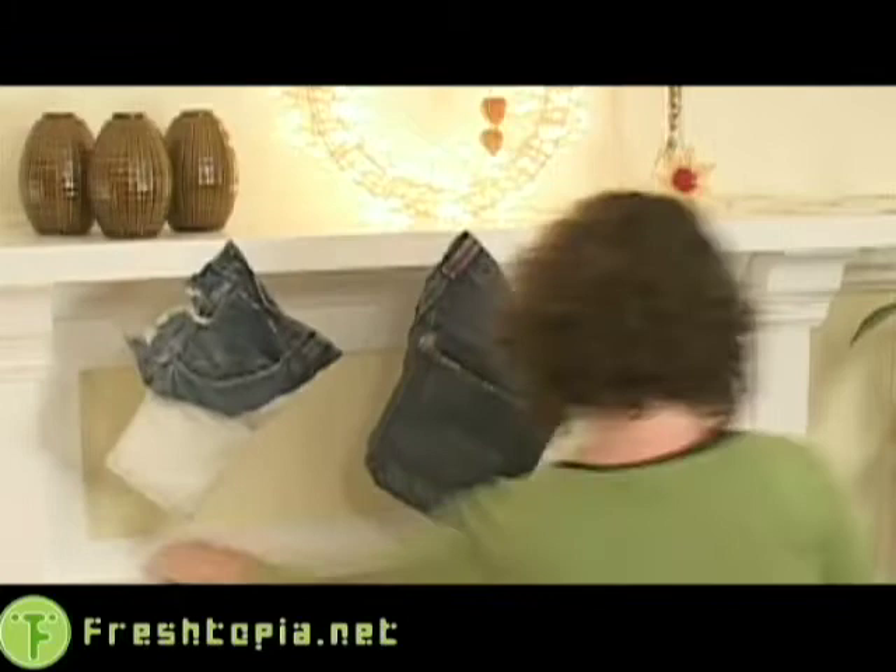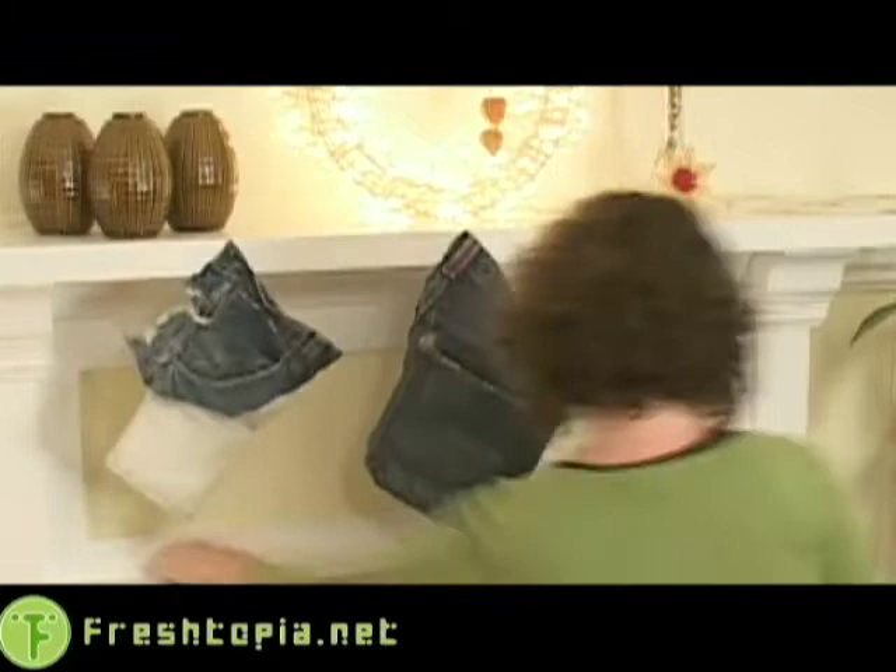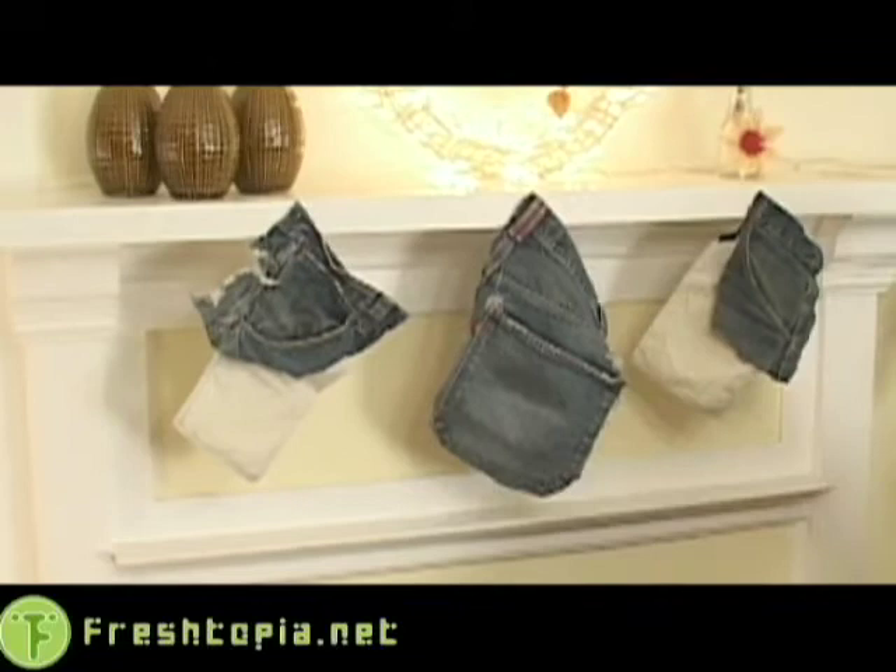Here to show us some green holiday stocking stuffer ideas is our production manager Barb Finnan. Merry Christmas Barbara! Happy Christmas Tanya. We're here with our housemate Miss Barbara Finnan and she has some great green gift ideas for us to stuff in our beautiful Christmas pockets. What do you got, Barb?